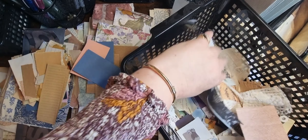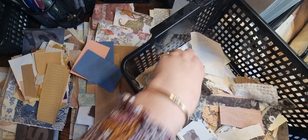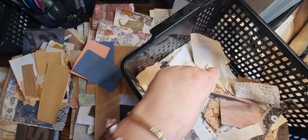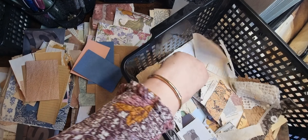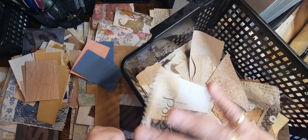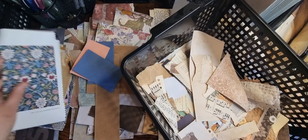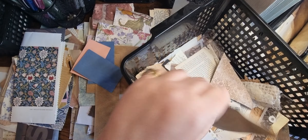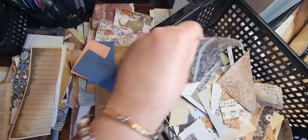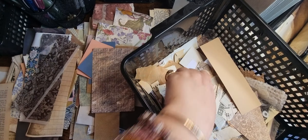That can go in with the tissue. Put that in strips. Oh, that's that page that Denise sent me. I think that's one of the paper packs I bought — that can go in scraps. Can go in full pages. Some vellum — can go in scrapbook paper.